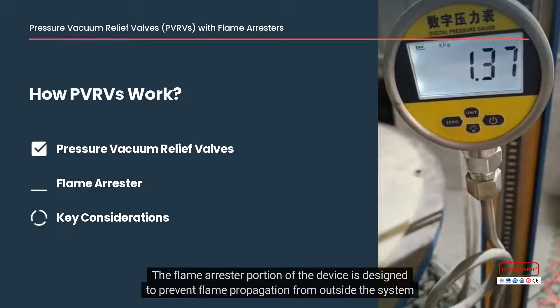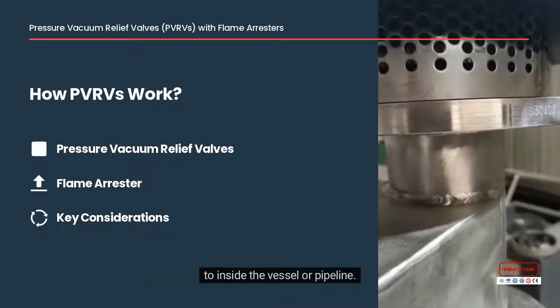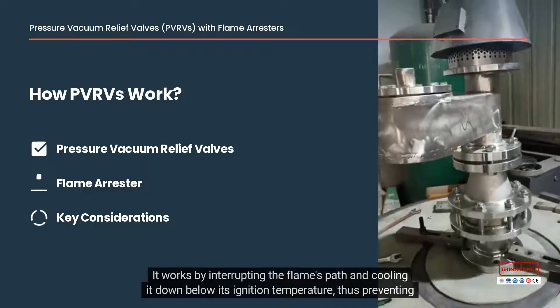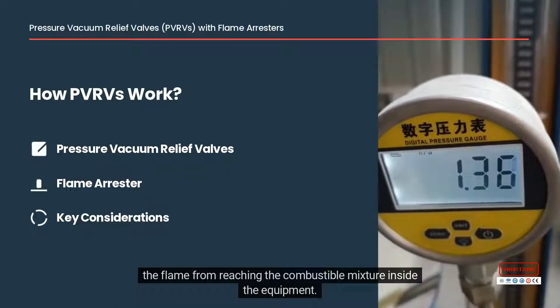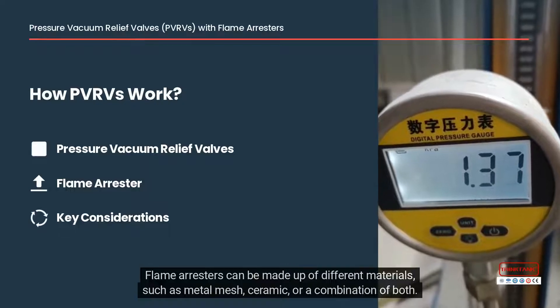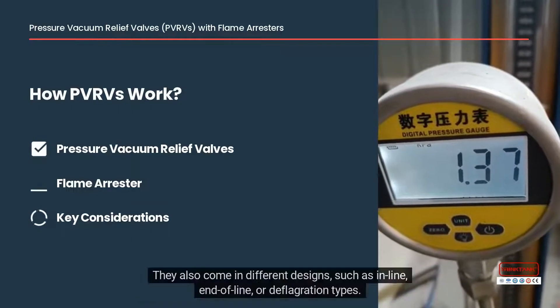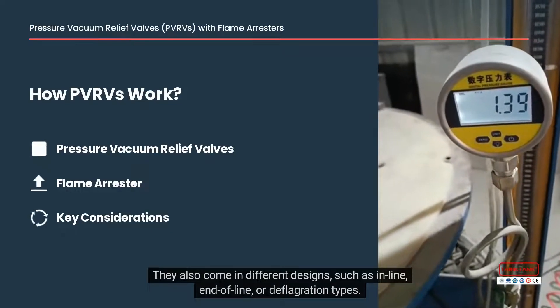The flame arrestor portion of the device is designed to prevent flame propagation from outside the system to inside the vessel or pipeline. It works by interrupting the flame's path and cooling it down below its ignition temperature, thus preventing the flame from reaching the combustible mixture inside the equipment. Flame arrestors can be made of different materials such as metal mesh, ceramic, or a combination of both, and also come in different designs such as in-line, end-of-line, or deflagration types.